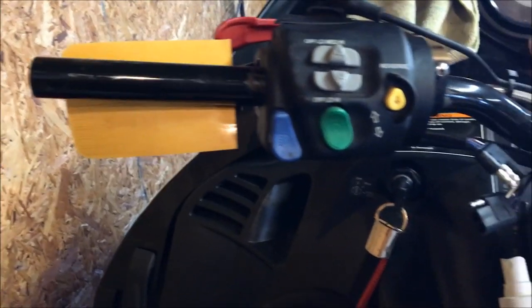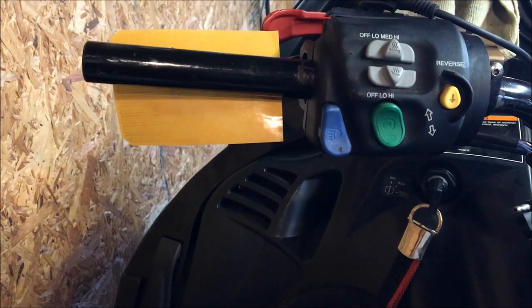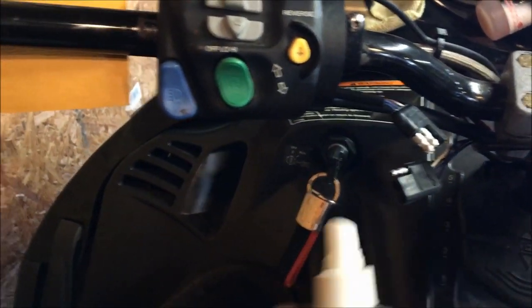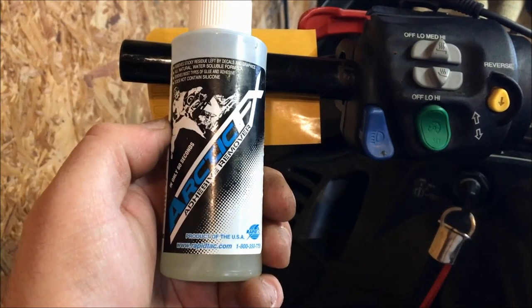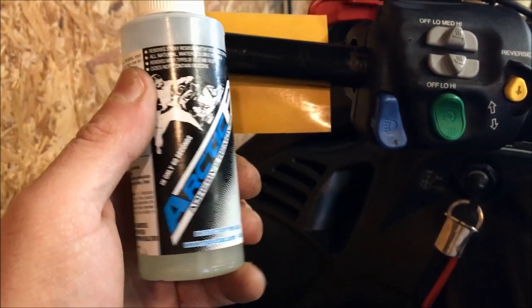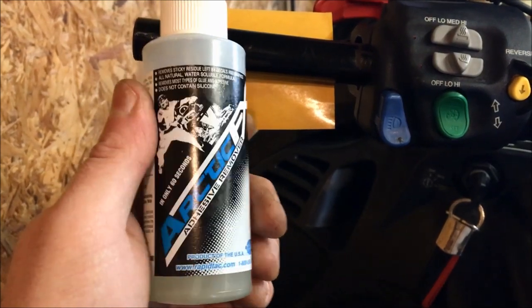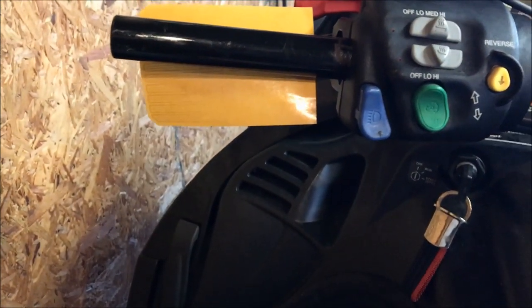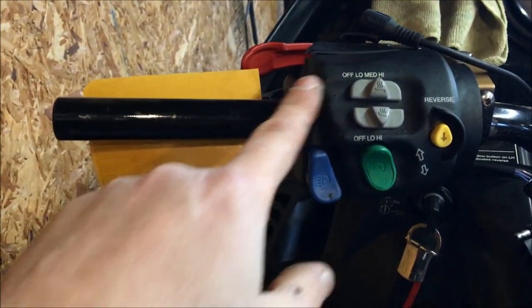After about five minutes I managed to get the original grip and the element off. Before you put the new grip on, you need to get all the adhesive off the bar. You can use WD-40, Goo Gone, or something else — I'm using Arctic FX adhesive remover, which I had left over from doing a sled wrap. This stuff works great: you spray it on, it liquefies the adhesive in about 30 seconds, and a microfiber towel takes it right off.